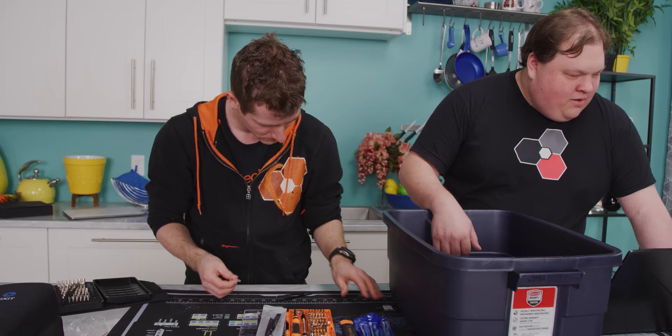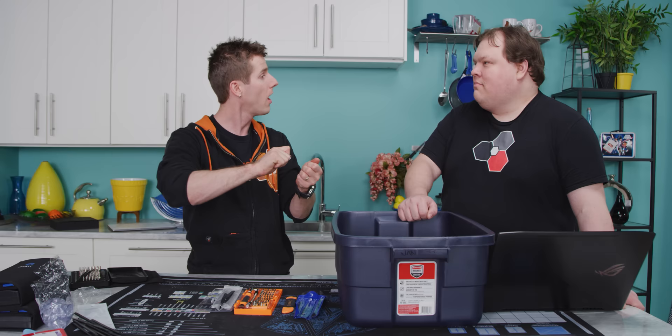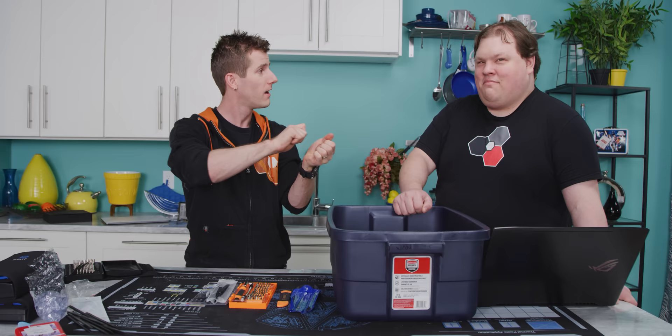Next up are the suction cups — and these are garbage. I actually lost my iFixit suction cup a while back and was using an off-brand one to pull a screen off, but unless you have a really good seal, you can't apply enough force to lift adhesive. For reference, those suction cups were $1.55 for 50 — not even worth it.